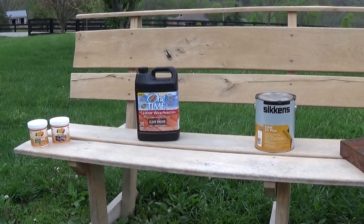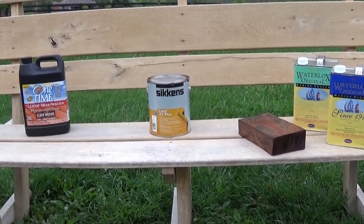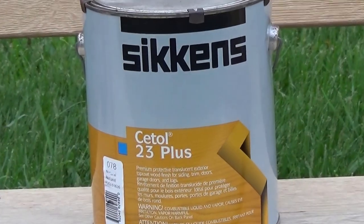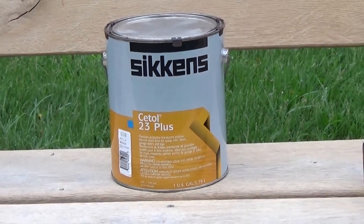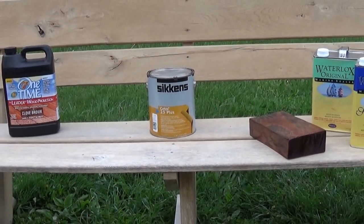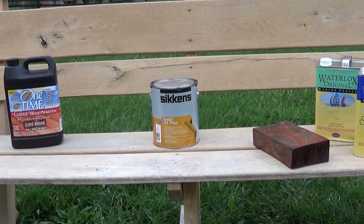We would just simply wash it and recoat. Now a common coating that a lot of people would consider is the Sikkens CEL-TAL line, and that's been around for years. The Sikkens is a nice finish if you want a furniture finish — more like a satin sheen — where the One Time will be flat and just kind of out of sight, out of mind, but very beautiful. The Sikkens will take it to the next level, like a piece of furniture.